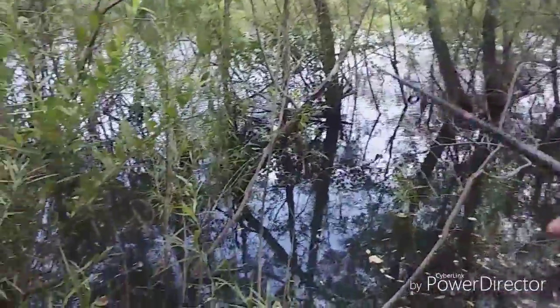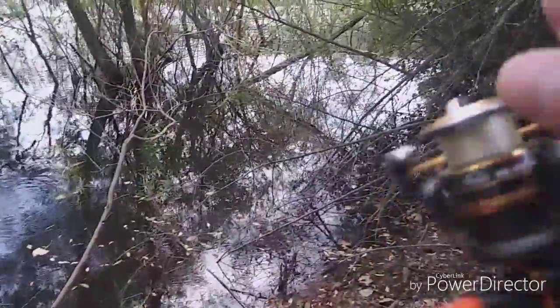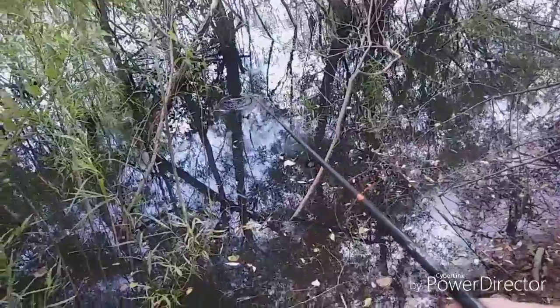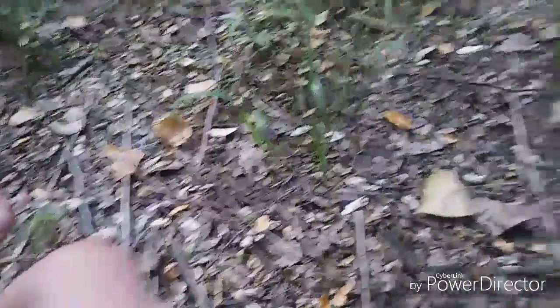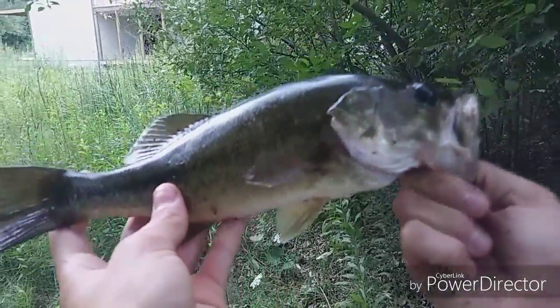It doesn't look that shallow in here actually, probably a couple feet. Oh, big green sunfish! Big green sunfish! If I could get this down from the tree... oh my god. Yeah it's big, big. That's what I wanted out of here. It's only about a pound, not that big, but got it out without hurting it too bad. He's ready to get back in the water. Look at that sucker — out of this little shallow spot.